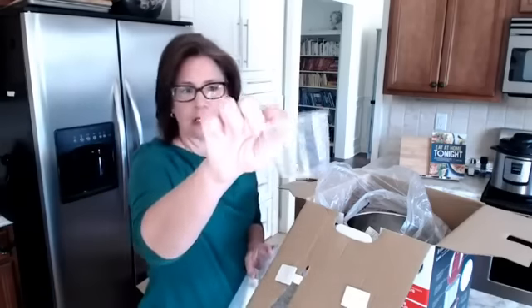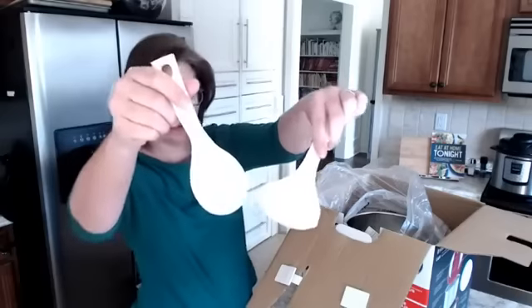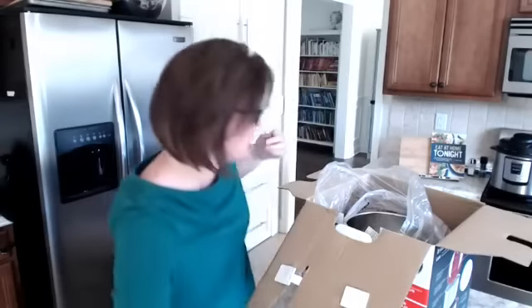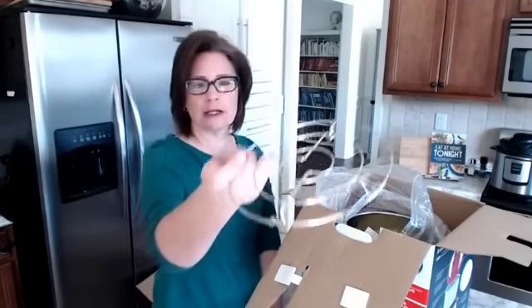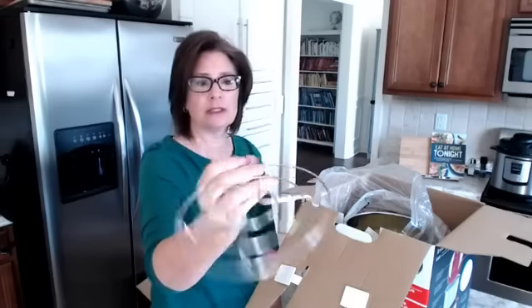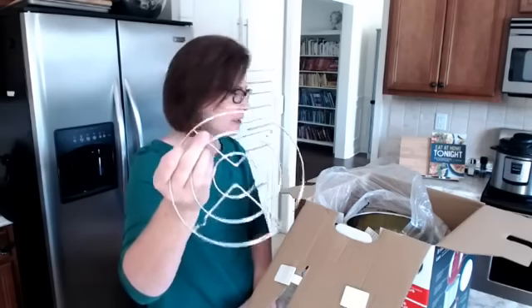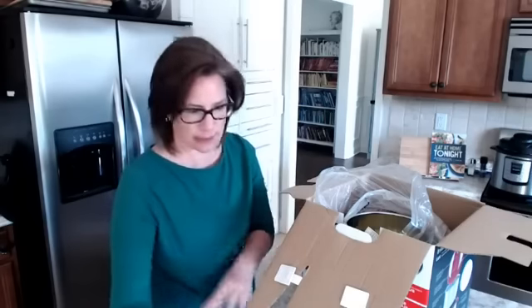There's a measuring cup for liquid — you probably have one, but they give you one, and it's a nice reminder that you do have to have liquid in your pot to get it to come to pressure. There are also two spoon accessories, which seem rather useless to me. Then there's a rack, like a little steamer rack — this is handy for baked potatoes, eggs, anything you want to keep up out of the liquid. This one looks like it's got pretty short feet; I think I'd like taller feet better.